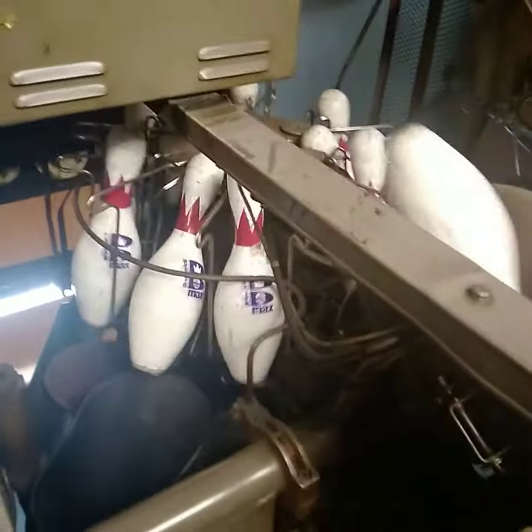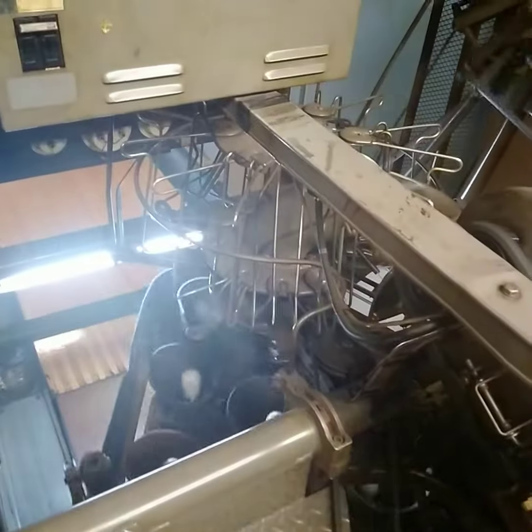I'm waiting for pins because underneath the 5 pin is the interlock problem. There go the pins and it checks them.